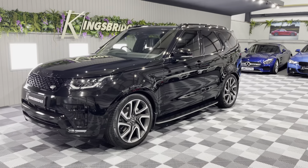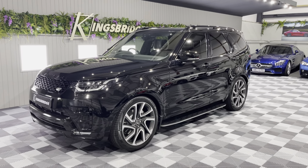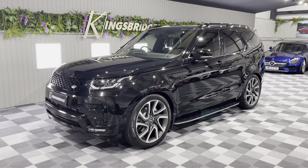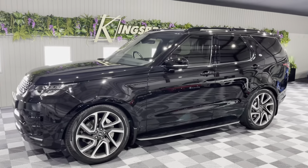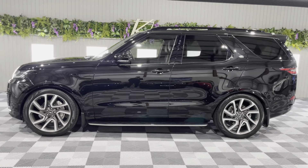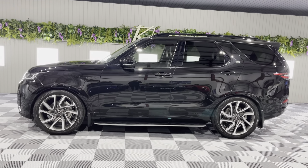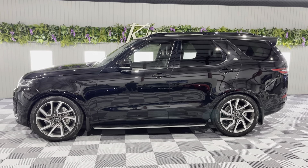If you'd like any more information — I think I've covered pretty much everything — then please simply give us a call, email or text and we'll happily go through it with you. The car comes with a book pack and two keys, the load space cover, one pair of headphones, and a remote control. Thank you very much for watching our video of this lovely Discovery HSE Luxury, and we look forward to taking your calls. All the best, have a good night.